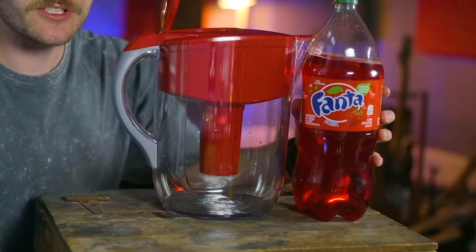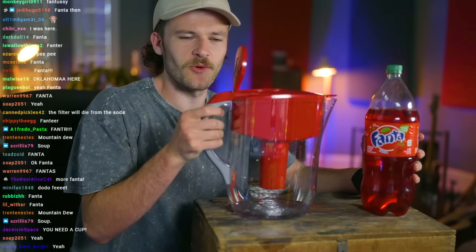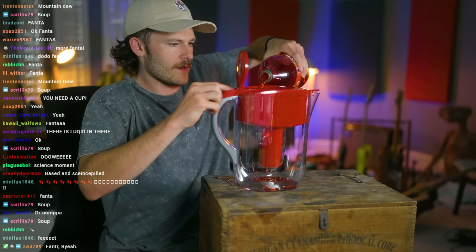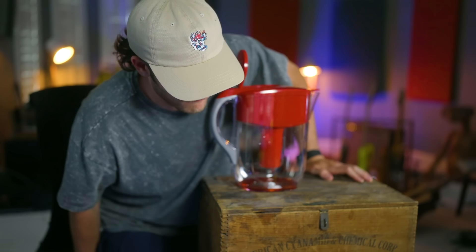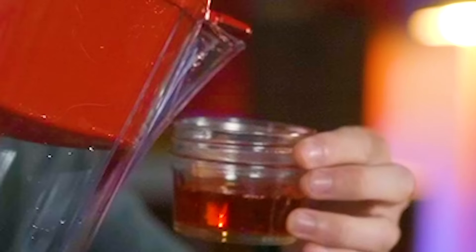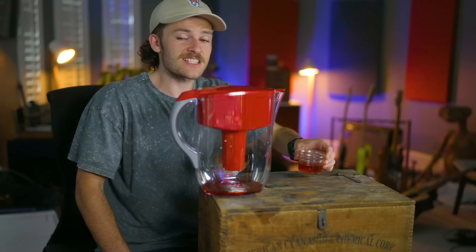That looks pretty good — quite scientific. I should have probably dumped all the water out of it first. All right, let's dump the water out and try again. Let's go ahead and fill that up with some Fanta. What's it taste like before? I already know what it tastes like. First experiment — it looks just like normal Fanta. I mean, that is the same exact thing. Tastes a lot different though.